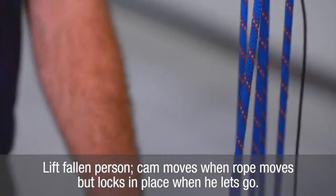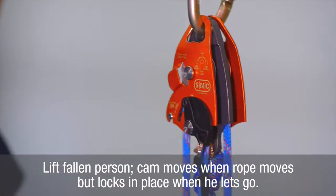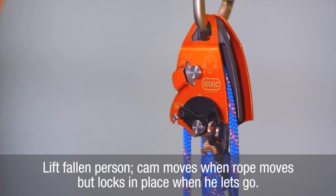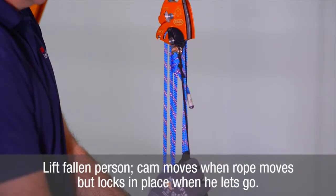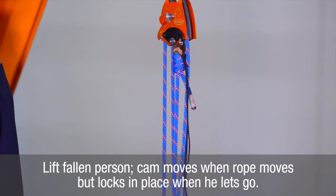Lock the cam by twisting it into the lock position. To lift the load, pull down on the free end of the rope. The user will see the cam unlocking and locking automatically as the load is lifted. In the automatic mode, if the user lets go of the free end of the rope, the action of the cam will prevent the load from lowering.